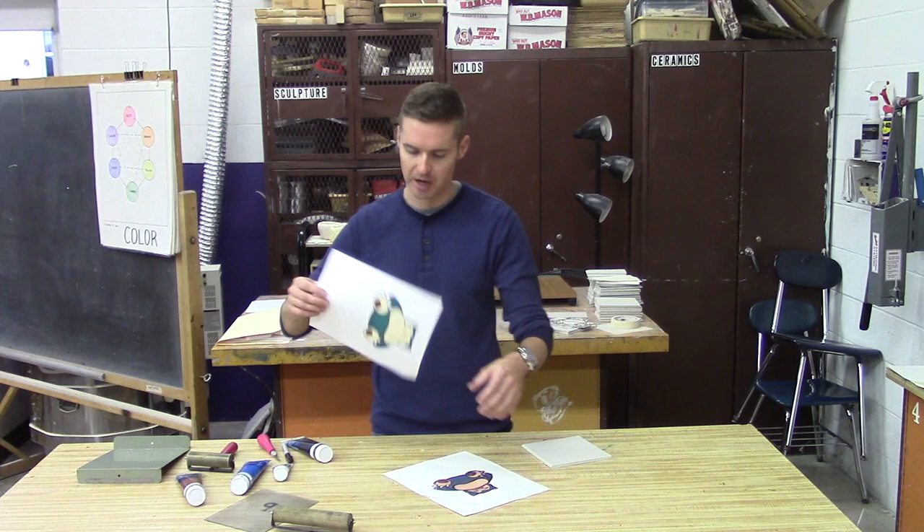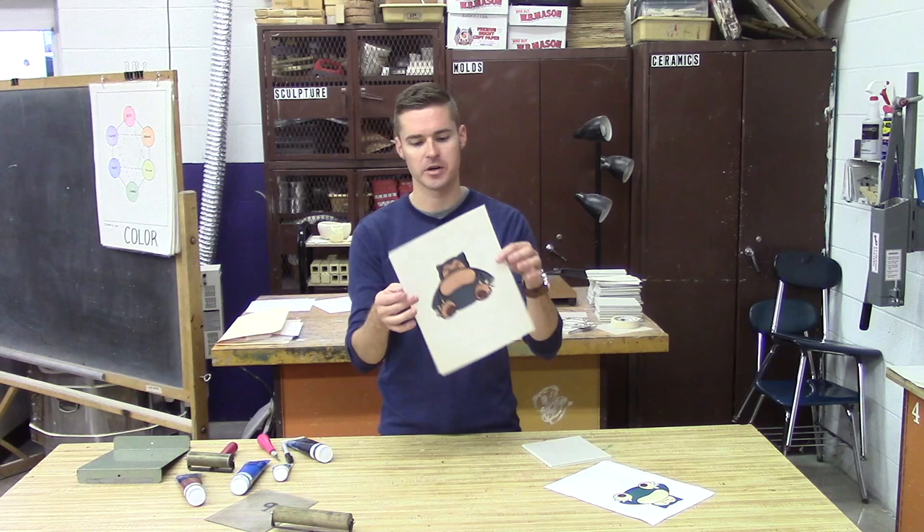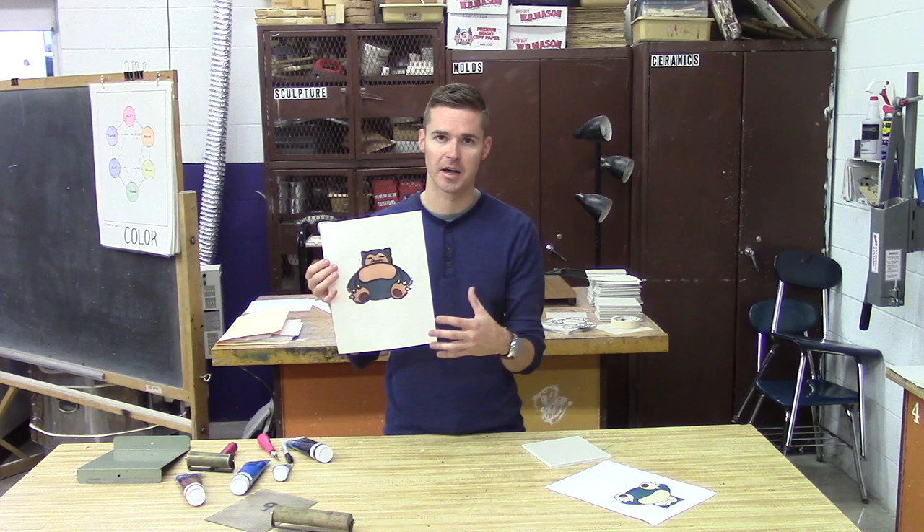Hi, and welcome to Mr. Wilson Teaches Linoleum Printmaking Using Multiple Colors. Today I'm going to show you how to make a print using multiple colors in a linoleum relief printing. The image I'm starting with is this Pokemon called Snorlax, printed off online, but you can freehand something and do the same effect. The final project is very similar to this copy, and we're going to be trying to take this and make it into a handmade print.